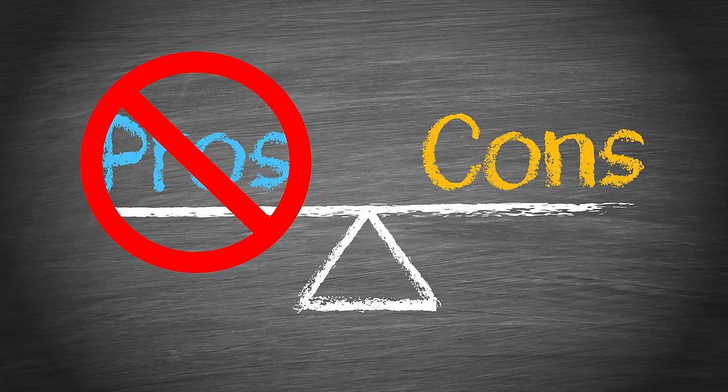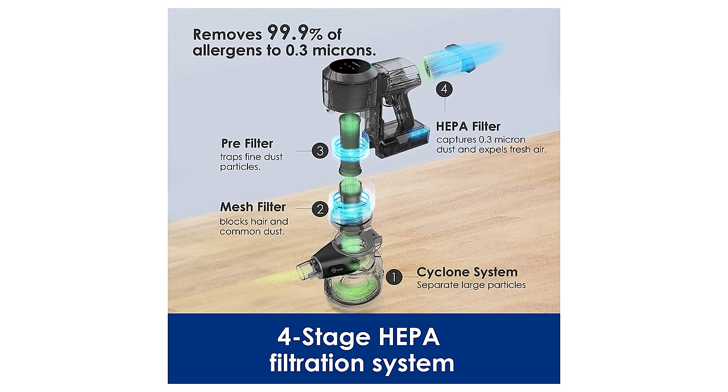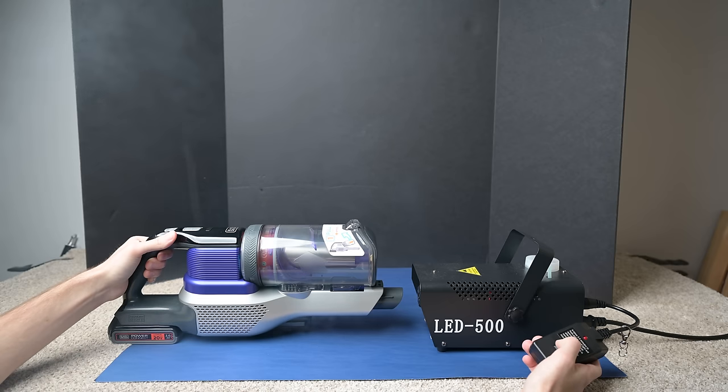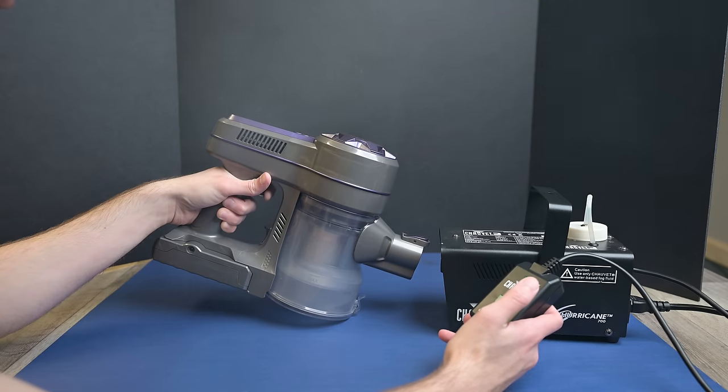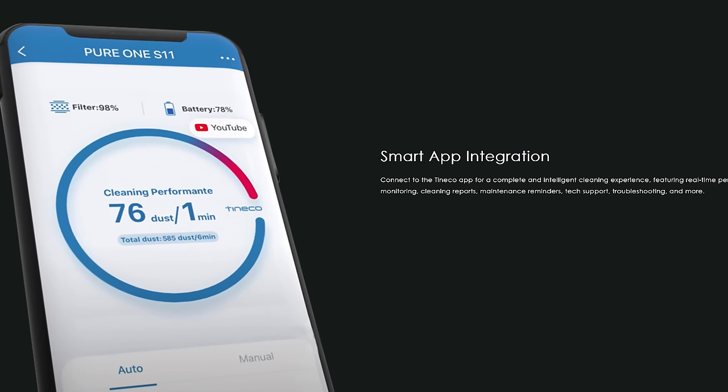The next few things aren't really pros or cons, just kind of neutral. It has a four-stage HEPA filtration system, which was certainly way better than most cordless vacuums we've tested, but there was some slight visible fog in our tests — so better than average, but not perfect. It also has an app, which is cool — Tineco is one of the only cordless vacuum companies I know of that has an app — but I find the features to be just minimally useful.